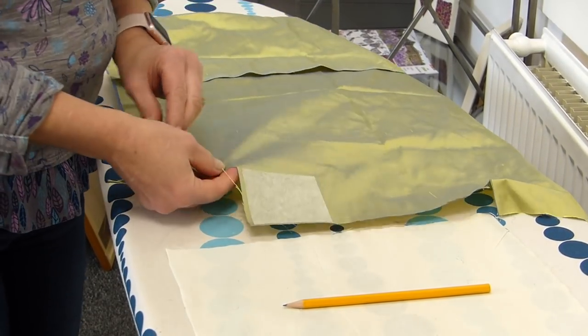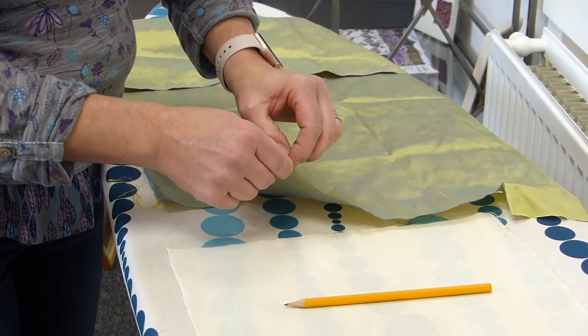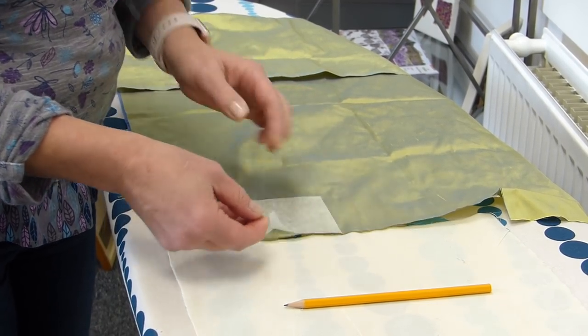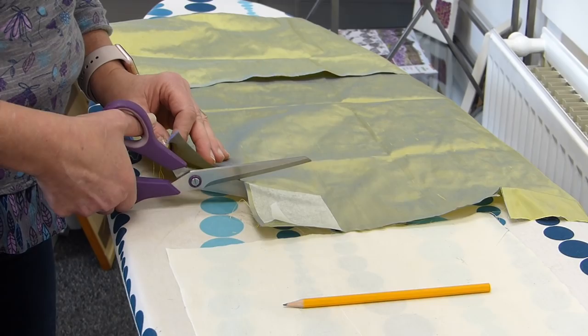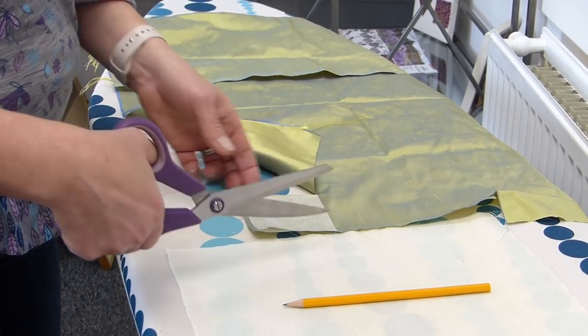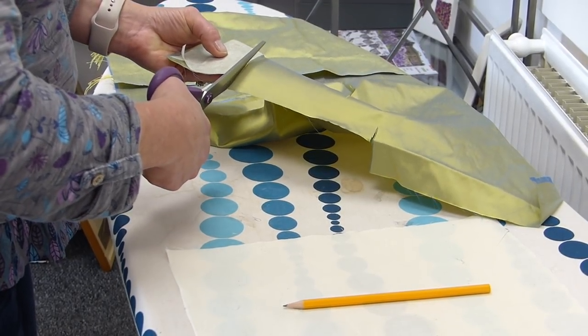What I like to do is to peel a corner off first if you can. There we go. So just peel a corner off first and then cut around your bonderweb and then you've got your square all ready to cut a heart out of.